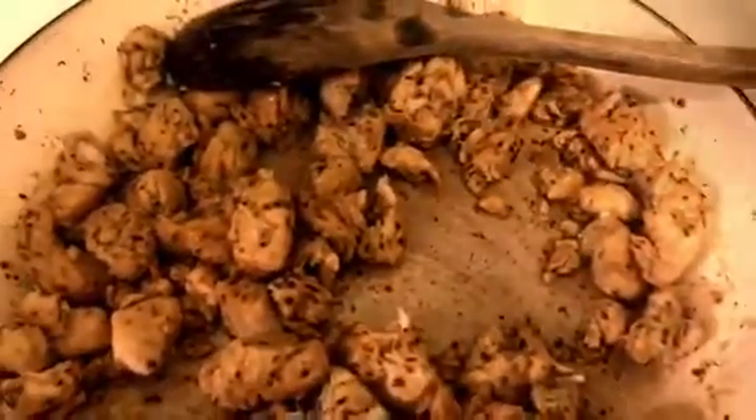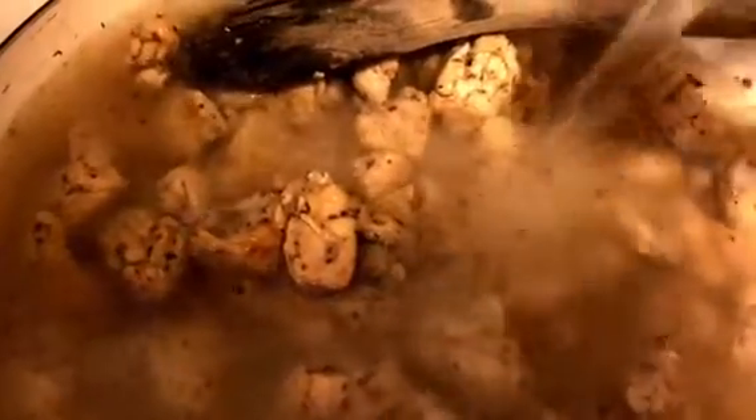After the chicken is done, we're going to add about a quart or so of water, and this is how you're basically going to make your own chicken broth. Just fill up that pan, stir it around a little bit, and then dump this into our soup pot and start sautéing the vegetables.